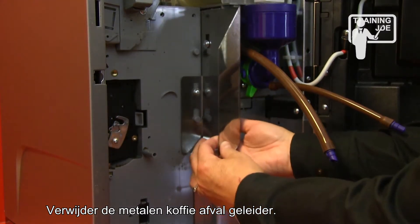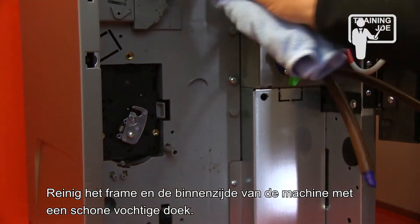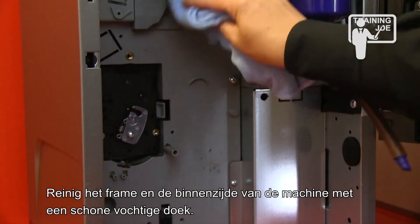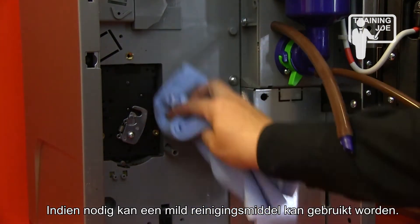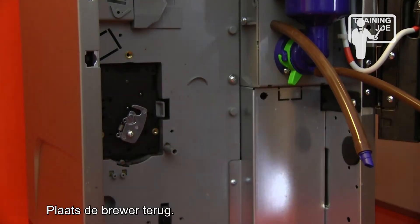Remove the metal coffee waste guide. Clean the frame and machine interior using a clean moist cloth; a neutral cleaning detergent may be used if necessary. Reinstall the brewer.